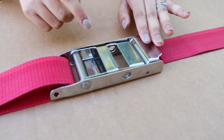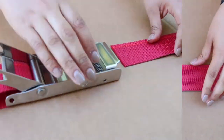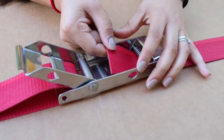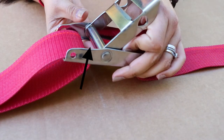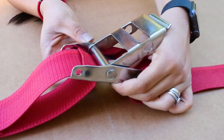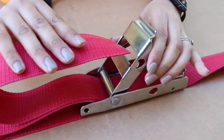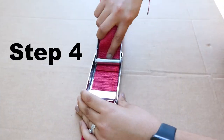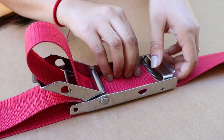We have broken the instructions for this buckle down into five steps. Step one: press the release trigger and flip the lever arm back. Step two: feed the loose end of the strap from the underside of the buckle through the large frame opening and up on the back side of the roller bar. Step three: feed the loose end through the opening on the lever arm. Step four: feed the loose end of the strap back under the roller bar and out the front of the buckle.